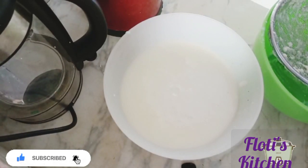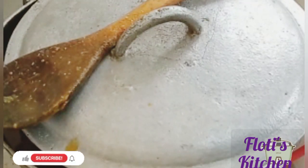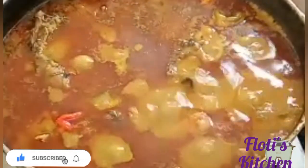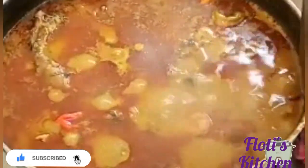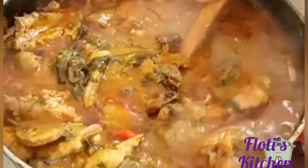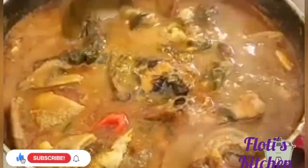For now I'll leave the fufu and go check my pot to see how it's doing. You know, after adding the sour leaves there is not much cooking left to do. It's looking very good — almost there! If this is your first time stopping by, please give me a thumbs up, subscribe, and share, and leave your comments.